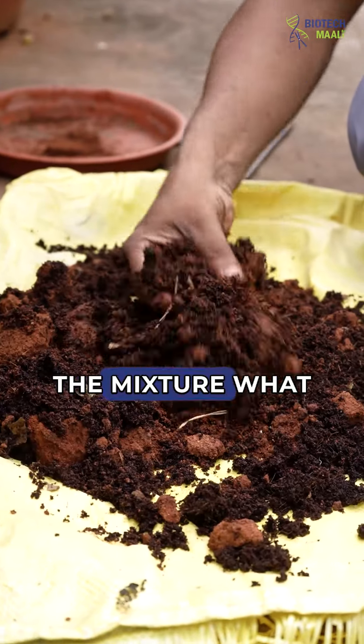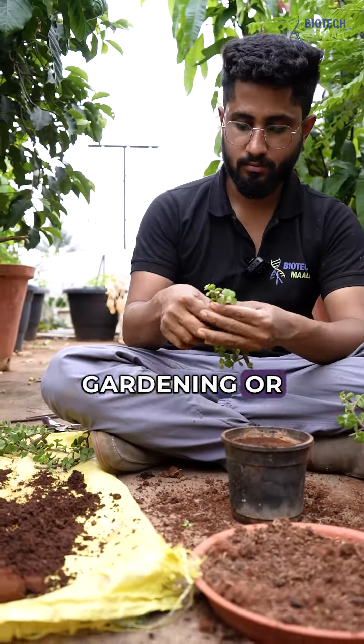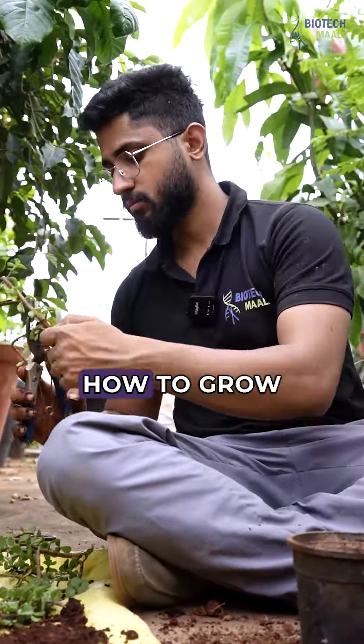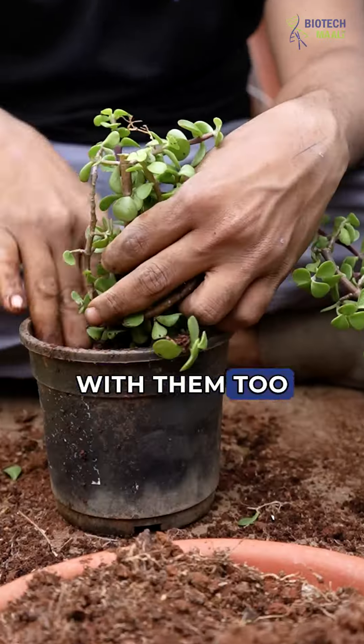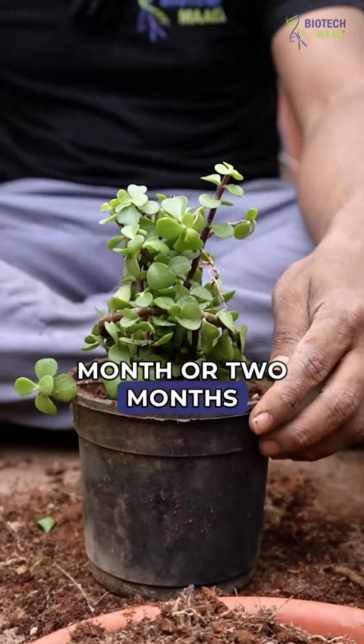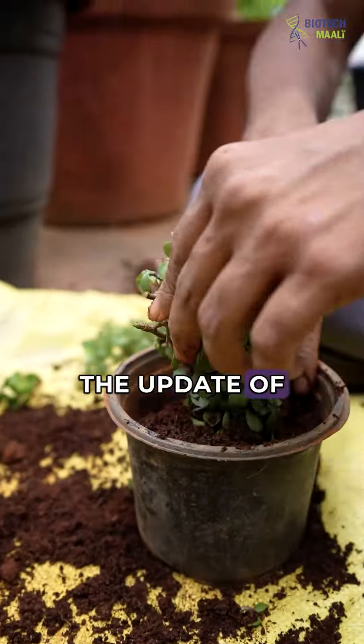This is the mixture what I have done. You can share it with your friends who have been doing gardening or want to learn how to grow or propagate these plants. After one month or two months, I'll just remove it, and I'll be keeping you posted regarding the update.